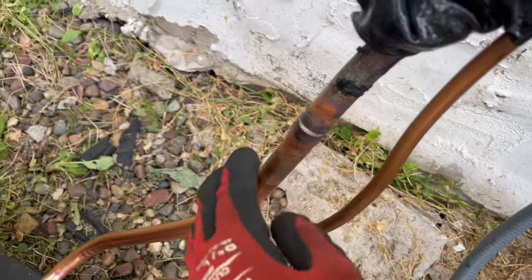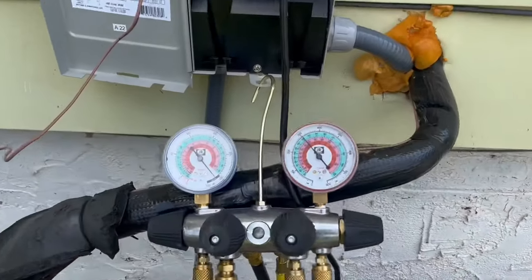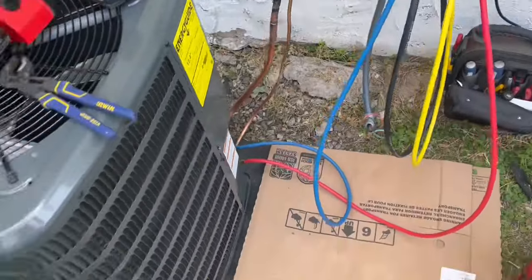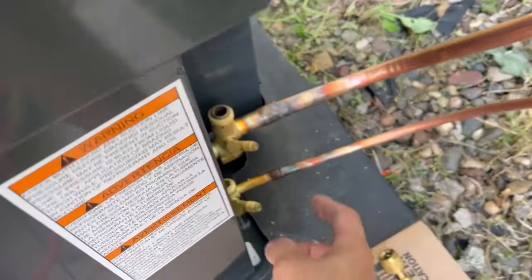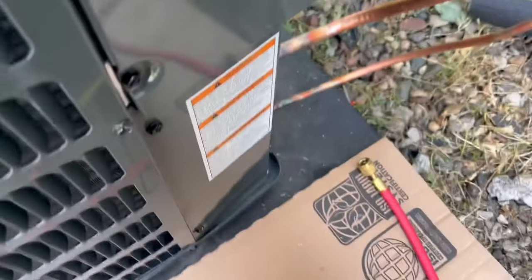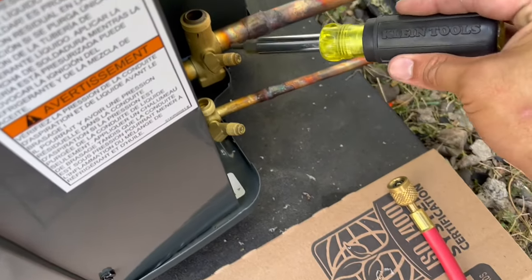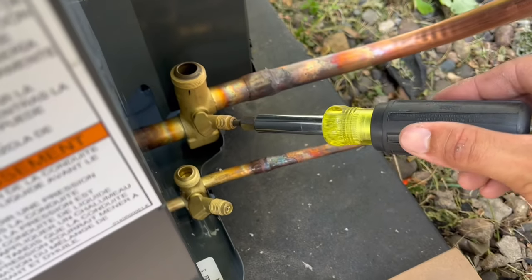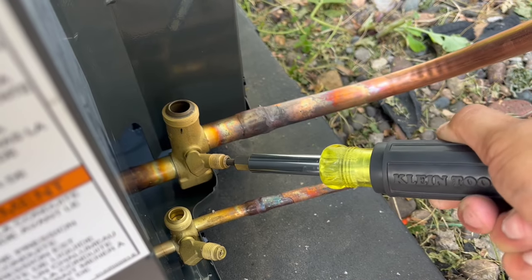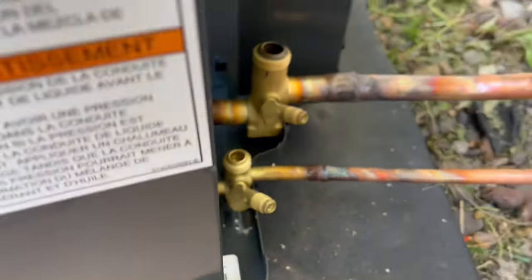Alright, we got that brazed up, we're leak checking it right now, got 300 PSI of nitrogen. It turned out okay, that doesn't look bad — you can see where it's pulling in to the joint. This one's a little goobery but that's okay, they look alright. Give it about 20 minutes and see if they're holding. Pressure test passed. I'm putting my Schraders back in because I don't have a Schrader core removal tool with me. When you're tightening these, you do not want to crank them down or you'll break it off and it'll be inside there. Just make sure it's tight and snug, you're good to go.